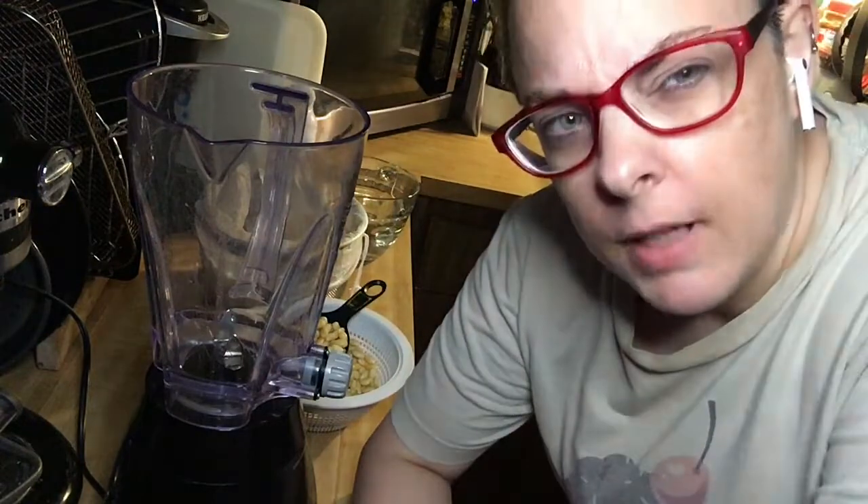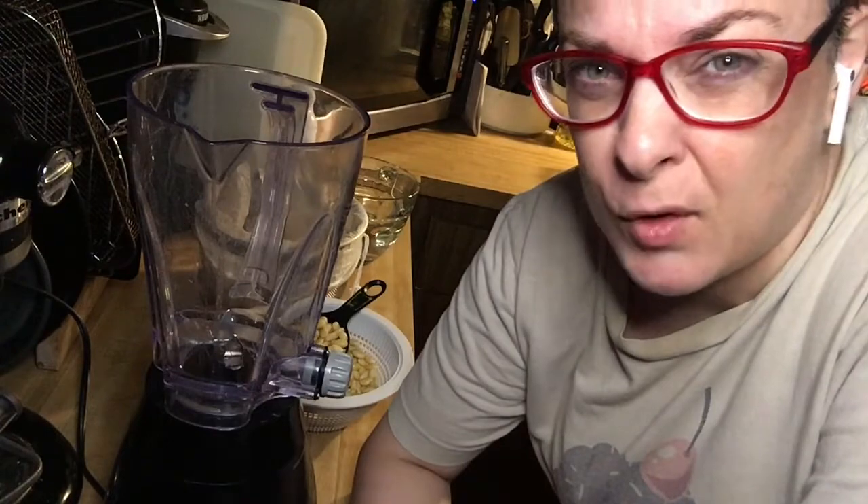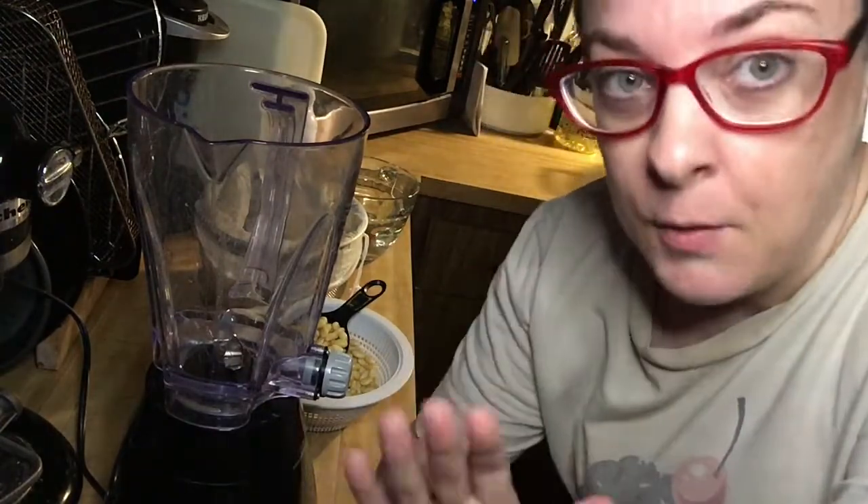Hello everybody, today we are making soy milk. And let's just get this out of the way really quick — if you are wanting to watch a show that has an impeccably clean, perfect kitchen or a perfectly coiffed person, this probably isn't the show for you. Vlog, video, whatever — I don't know.